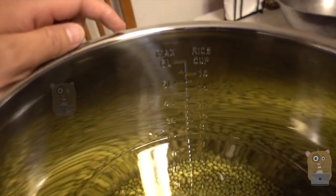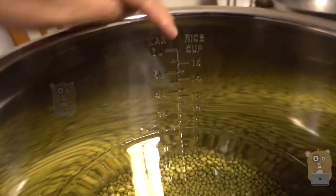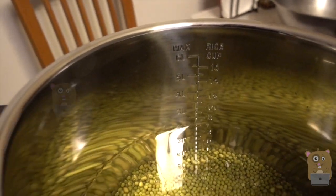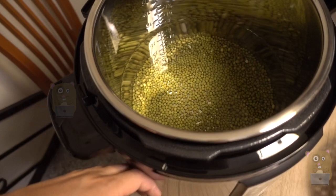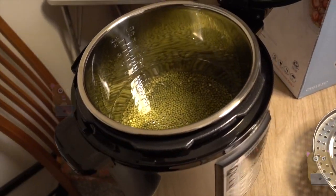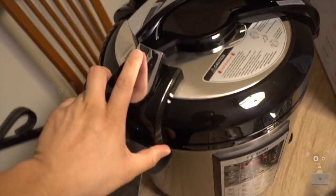A little measuring information right there — cups, max liters. For liters, it goes up to six. And I was actually about to make the green bean soup or some type of snack later.